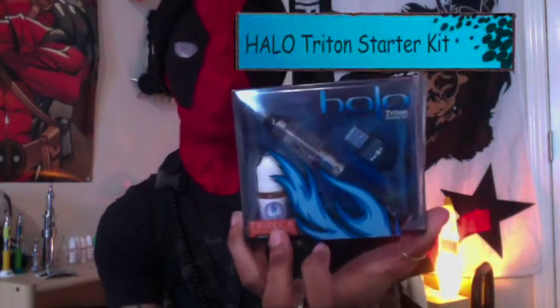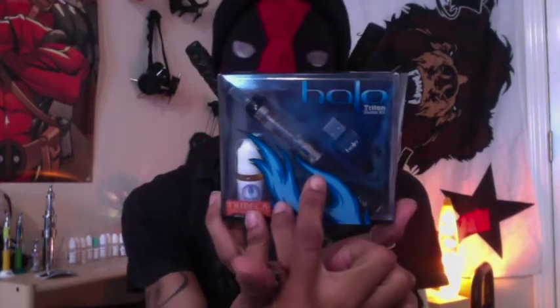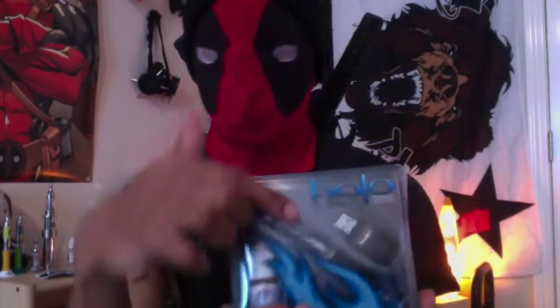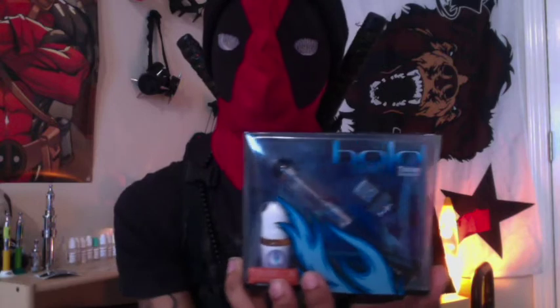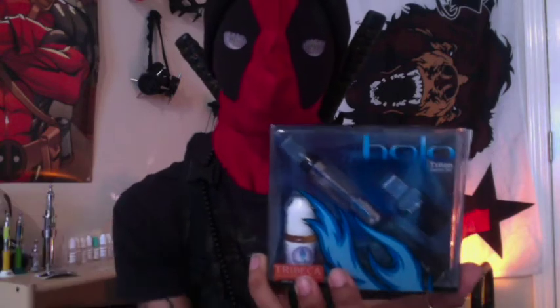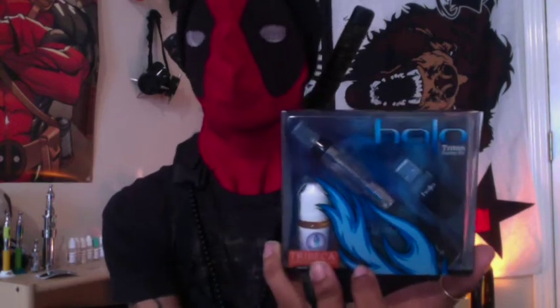Today I'm going to be reviewing their starter kit, which comes with the Triton tank system. You've got your clearomizer here, your USB charger port — which you just plug into the power block in the wall — and then this right here is one of their signature flavors, Tribeca, which is more like a smooth tobacco flavoring.